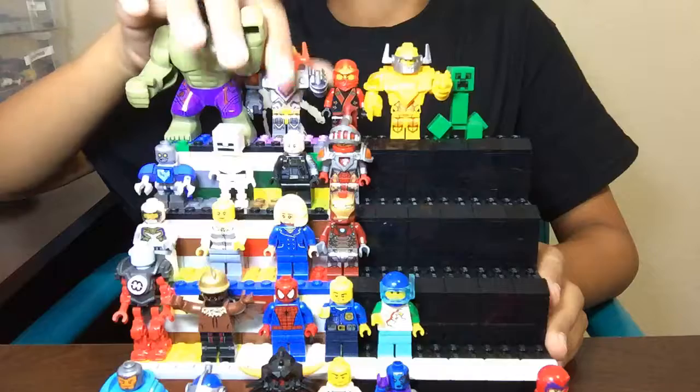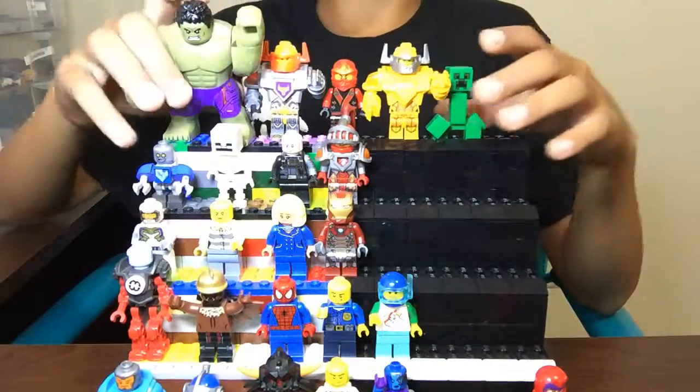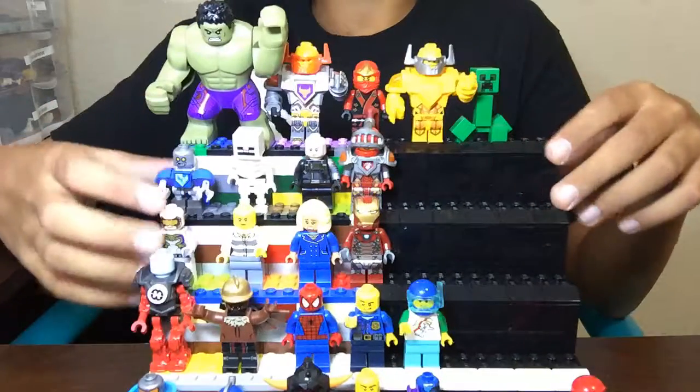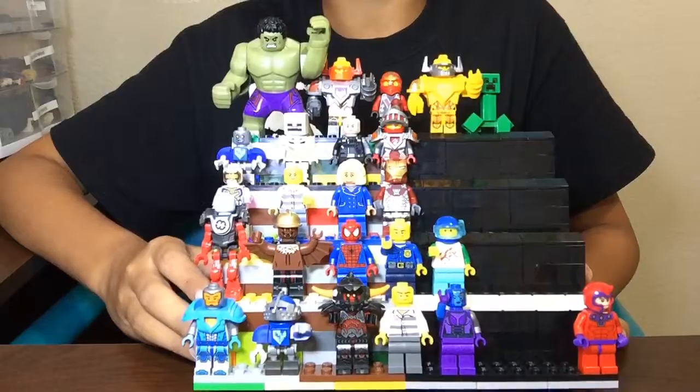At the top I have the big figs — two Nexo Knights figures, a Hulk, a Creeper — and I don't really have them organized in any specific way, I just scattered them out throughout it.